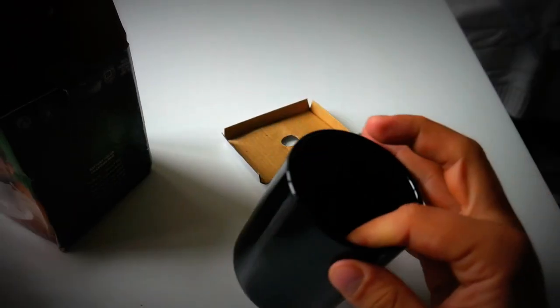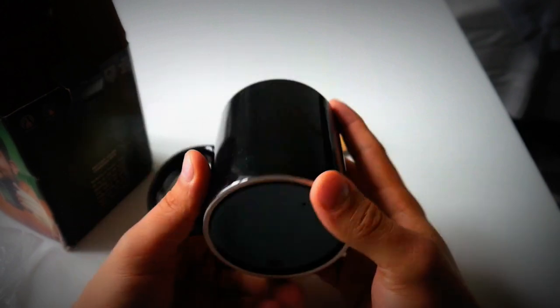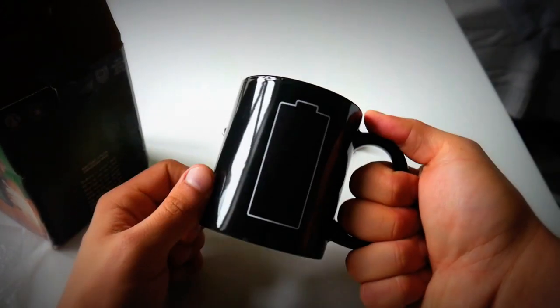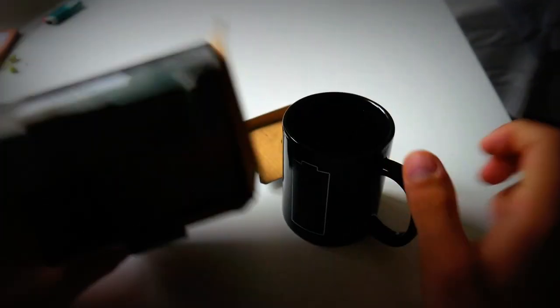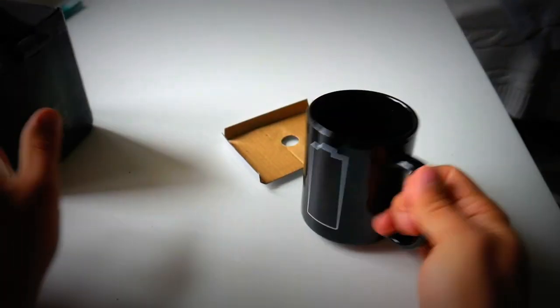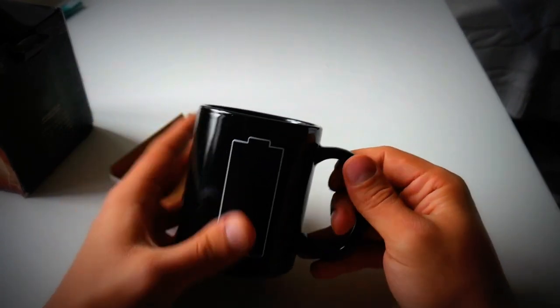There it is! Looks fancy, nice gloss, typical cup, good hole. I could see myself using this every day. Anything else in here? Nothing — no need for batteries or anything.